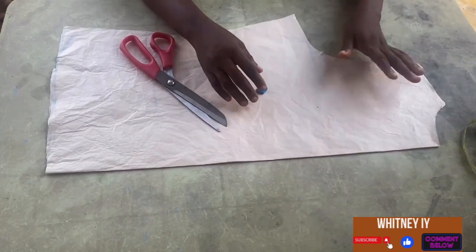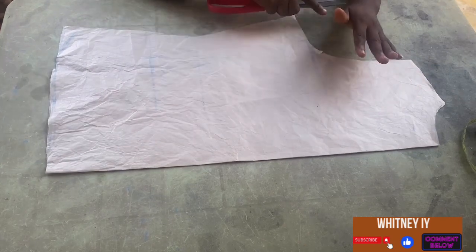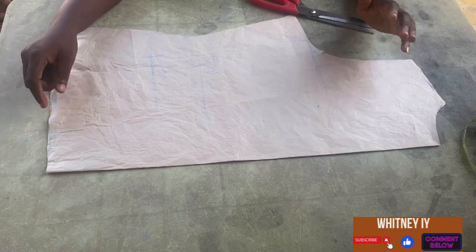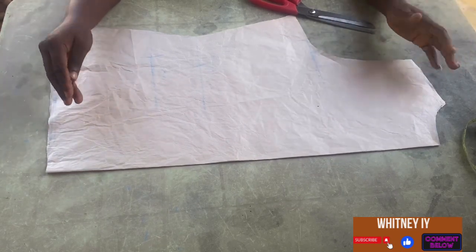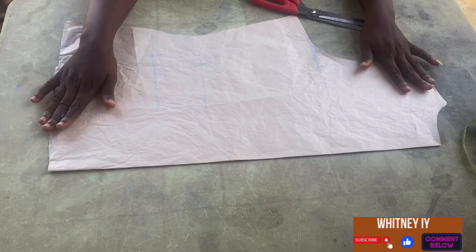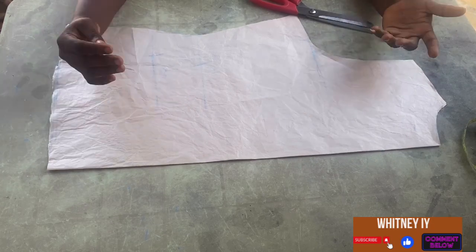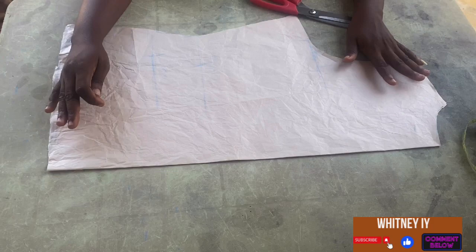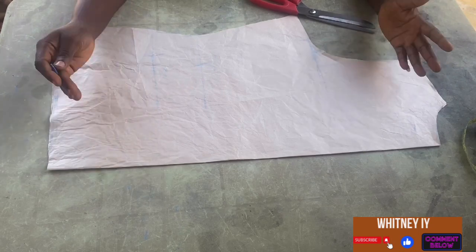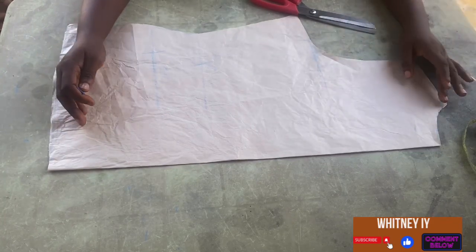The cowl neckline is the neckline that folds down and has a sag or slack. For this, you're going to use your pattern paper first. If you do not have pattern paper, you can draft it out on a lining and then transfer it to your fabric. I've already drafted out my basic bodice. If you do not know how to draft a basic bodice, I'll drop the link below — it's a very simple step you can do by yourself.